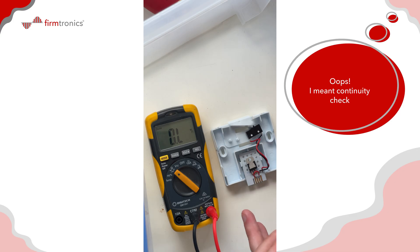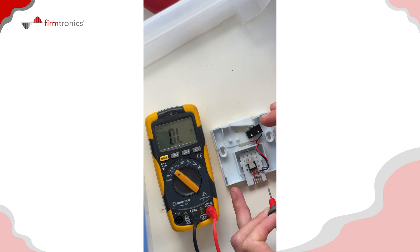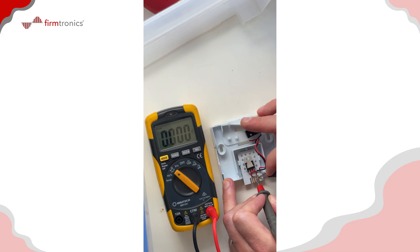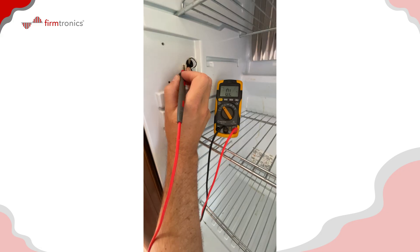Let's do a quick DC resistance check of the board with the micro switch — just to verify we're getting zero ohms when the switch is closed and open circuit when the switch is open. The switch is closed and we see zero ohms, and when I open the switch we get open circuit. So that board appears to be okay.